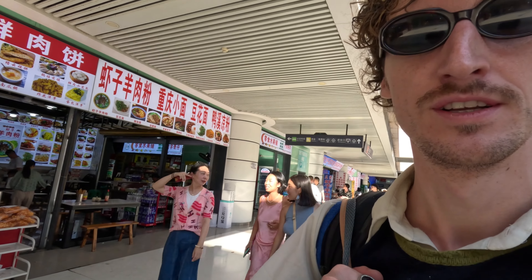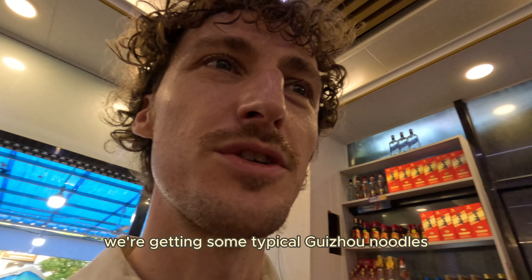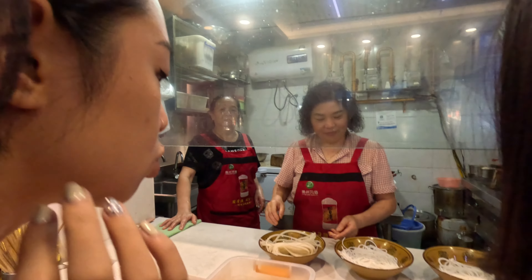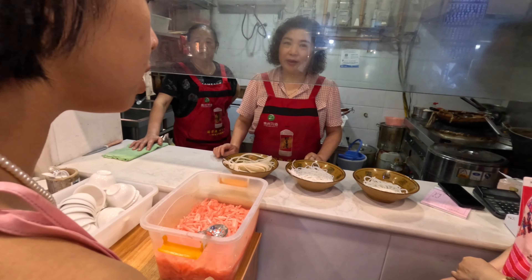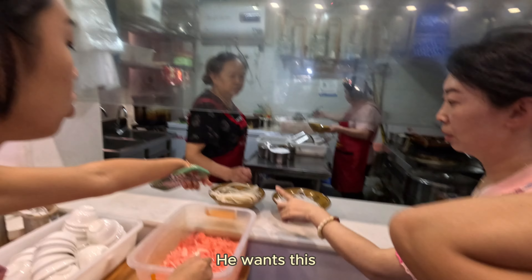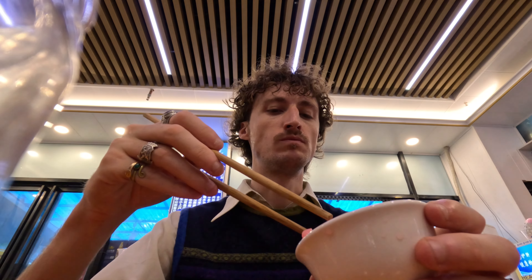We arrived in Zunyi, Shuli's hometown. Shuli's aunt is picking us up with the car and now we're going to explore the city. We're getting some typical Guizhou noodles — rice noodles from Guizhou. I don't know if they're originally from Guizhou but it's been their food. The big ones look very interesting. It's some green onion.